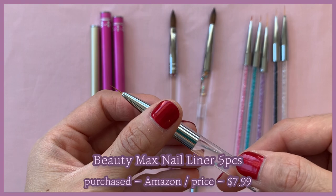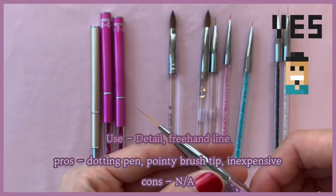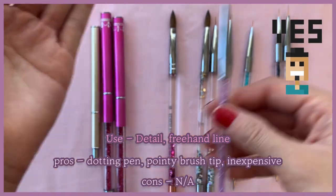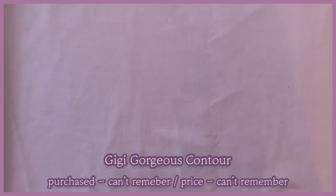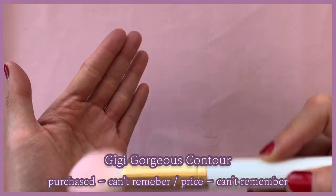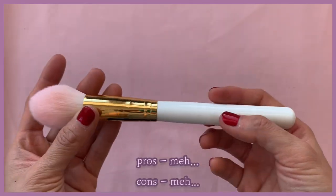Brushes like this one are great for drawing freehand lines. This one is for dusting — I use it to brush off the plastic dust when I remove mold lines.